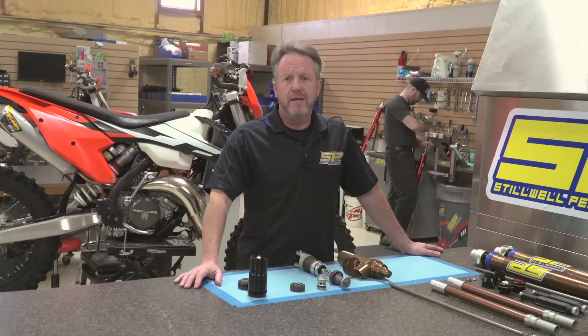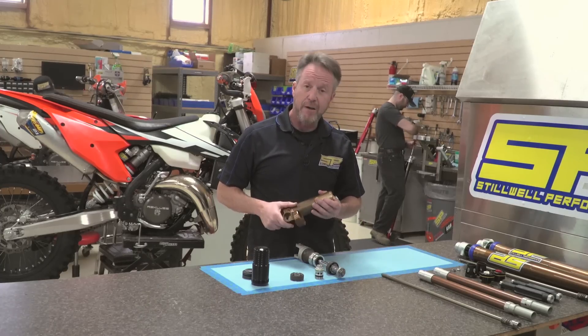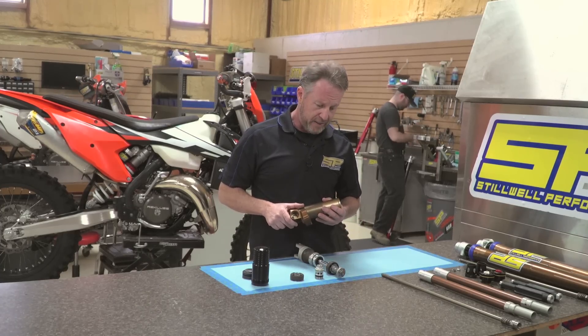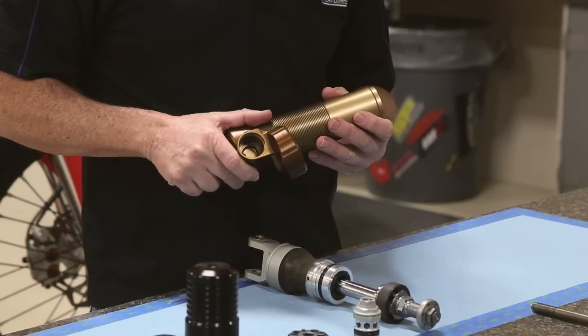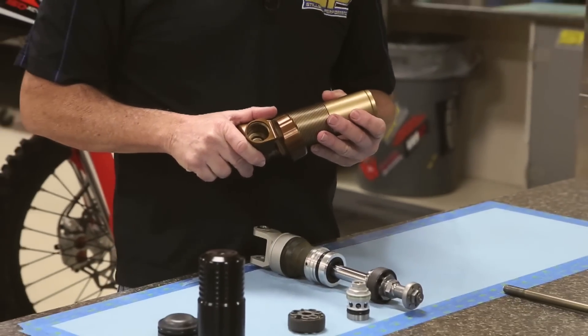Interestingly enough, KTM went on a really weight-saving diet with the suspension components. Specifically when you look at the shock, they took the overall diameter of the shock body down, as well as the piston and the main shaft assembly. So a little bit different setup there.